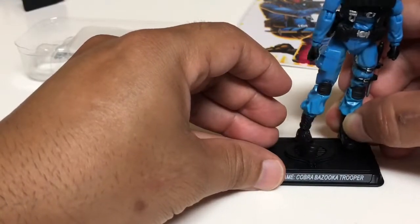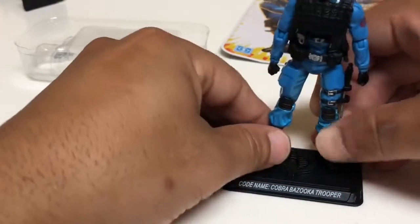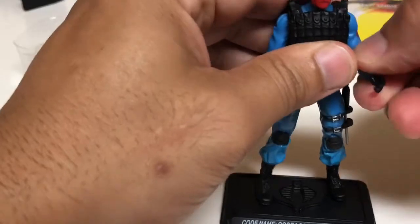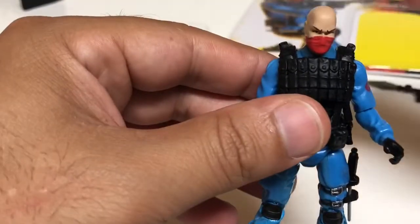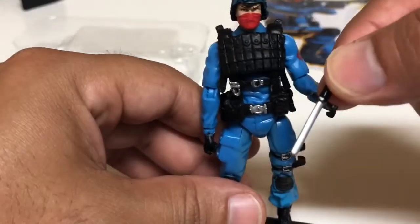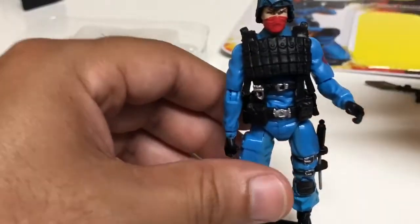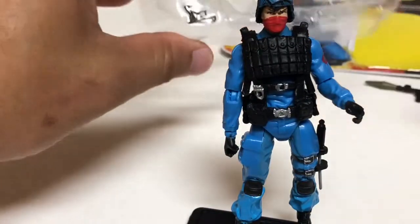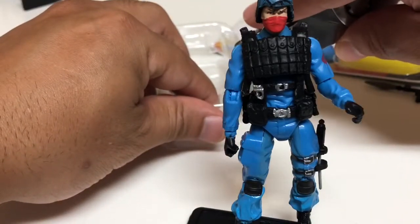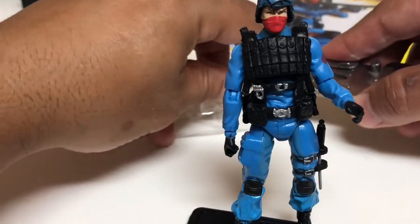Right off the bat I'm seeing there's no place for him to put his pistol. He's also got no hair — he's like a Kojak. His knife looks more like a knife sharpener than an actual knife, which is pretty weird. Of course, here's his pistol — that's in there pretty good, I've got to be very careful taking it out.